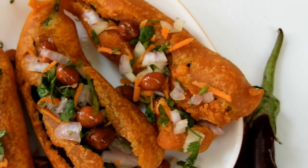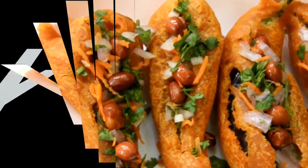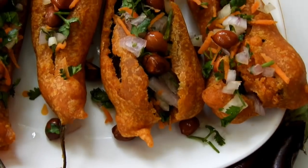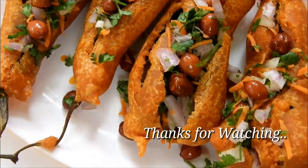Please comment on this recipe and subscribe and like this video. Let's make sure everyone knows how to cook it.